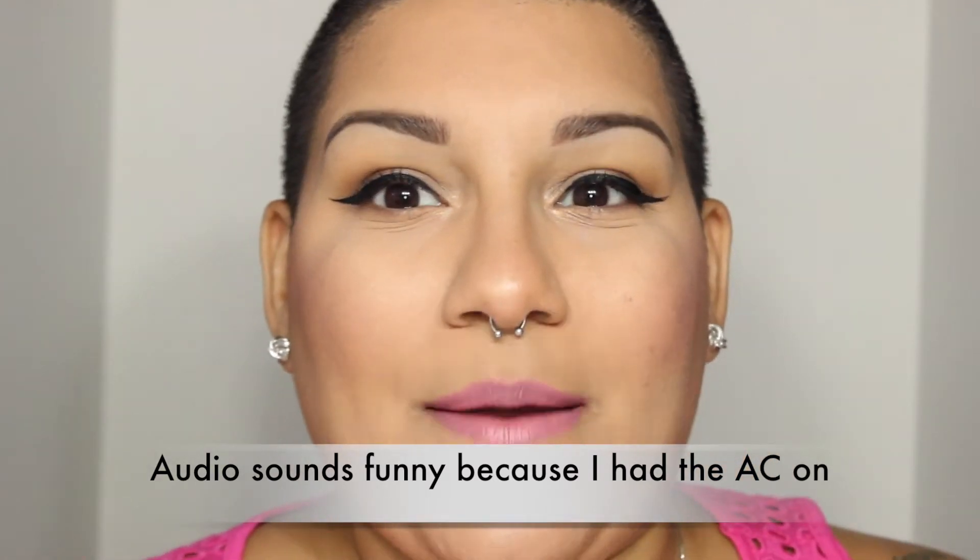Hey guys, it's Chris and I am back with a new video. The video today is going to be my BoxyCharm unboxing for the month of June. I know that we are in July, but I received this box — I don't remember exactly when — and then I just never had the chance to film a video. So before I get the new one, I wanted to film this one so I could get it out before the next one comes.